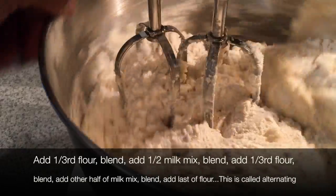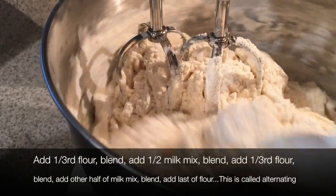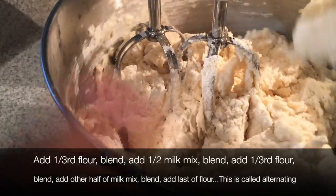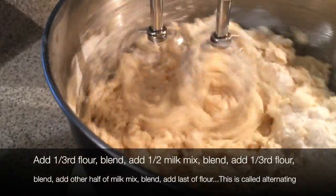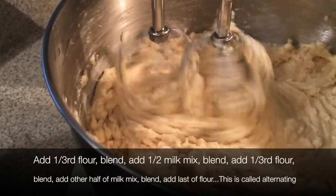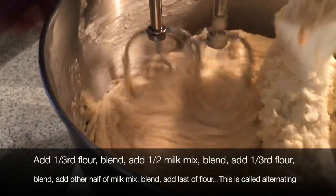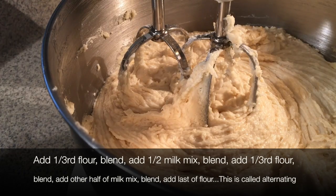Let the machine work for you. Let it drag through the batter and help you incorporate the dry with the moist. Look at that — it's coming together. I get excited when I see my batter come together just the way I expected. I've had so many failures that I know what it should look like, and when it does what it should, it's just wonderful.